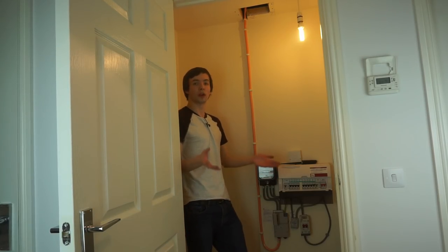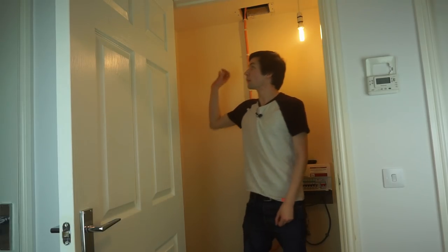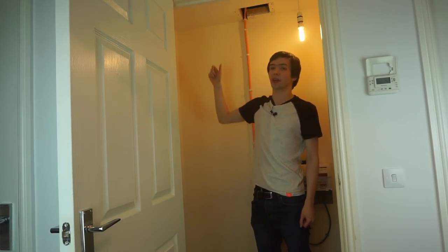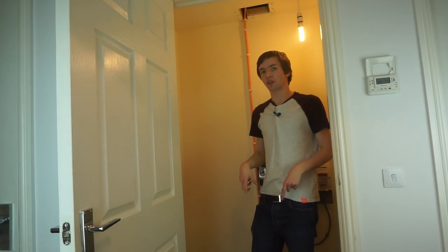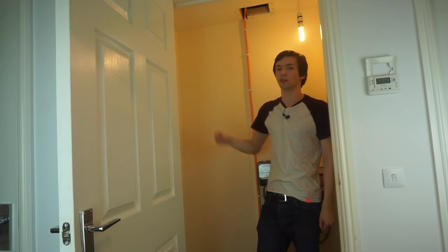Here I am in the hall cupboard, which is where I'll be installing the wall rack and having all the cables come back to. Up here is a sort of empty space. I'll be putting the wall rack up here and bringing all the cables through the ceiling space. Unfortunately, this building has concrete flooring, so I won't really be able to run cables under the floors — running them through the ceiling is the next best option.